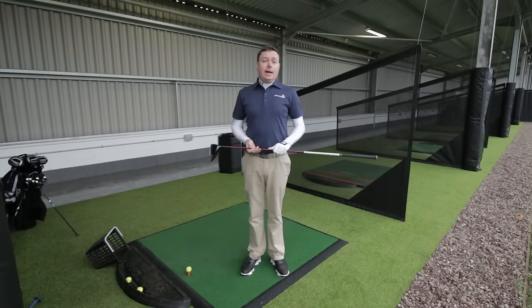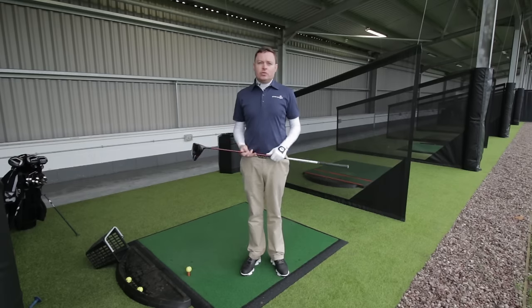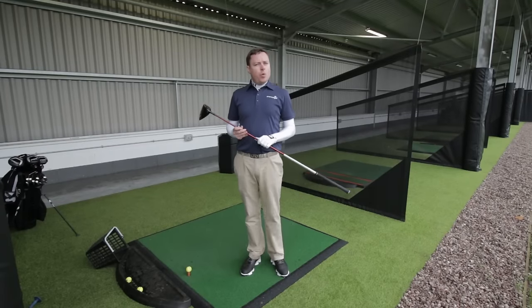Hi, I'm Ricky from American Golf. The course is closed today, so I'm just going to spend some time at the driving range hitting 50 balls. As part of our winter instruction, I just wanted to talk about pre-shot routine and the importance of it.